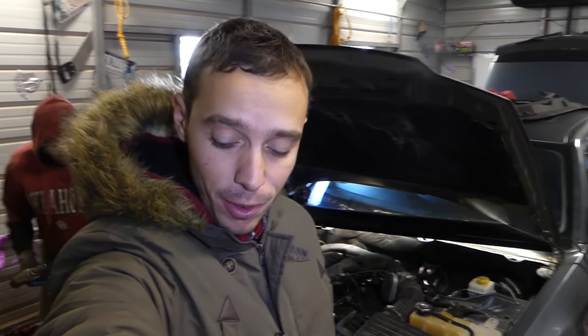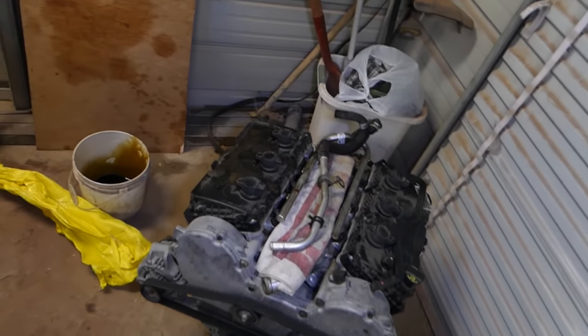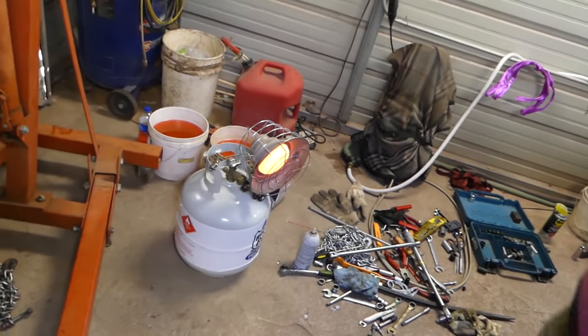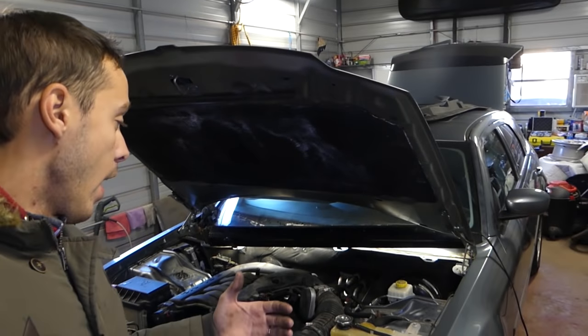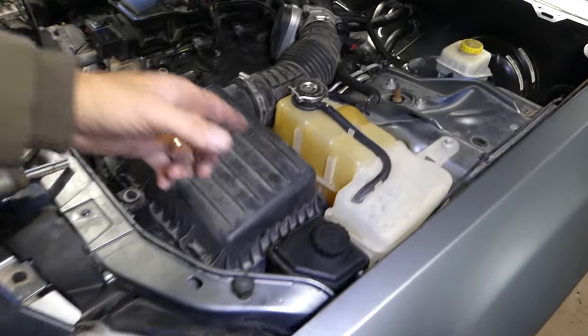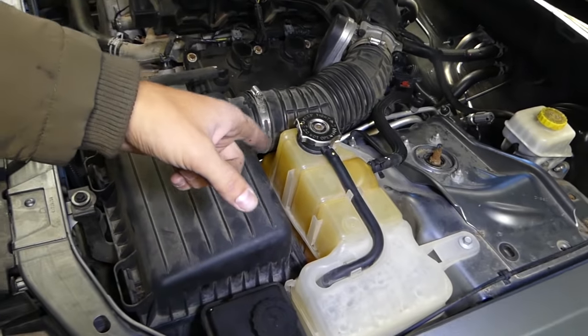Hey guys, welcome back to the channel. Today we are working on a Dodge Magnum and Dodge Charger — we're doing an engine replacement here. You can see quite a bit of a mess, and it's freaking cold — about five degrees Fahrenheit. Now we'll show you how to remove and replace the coolant reservoir on the Dodge Magnum and Charger.